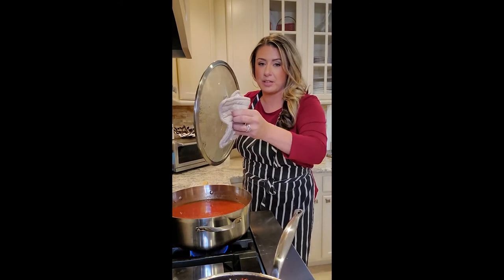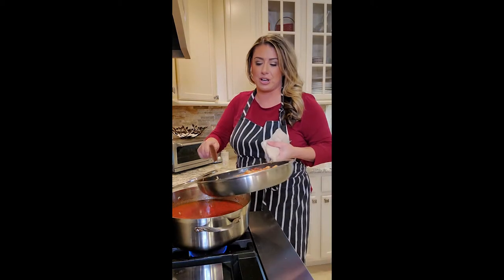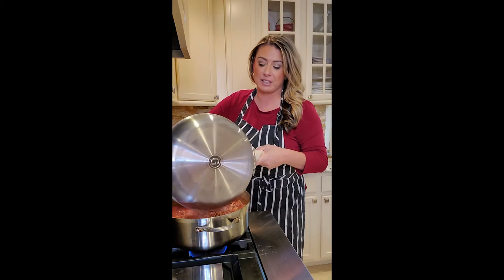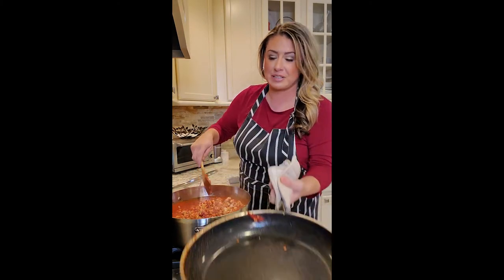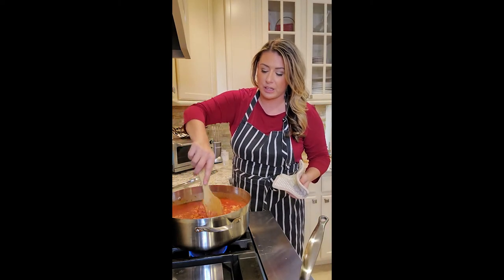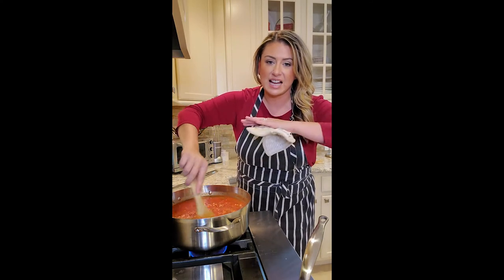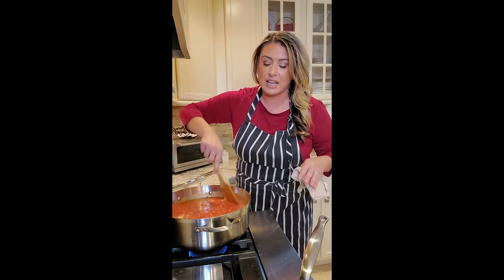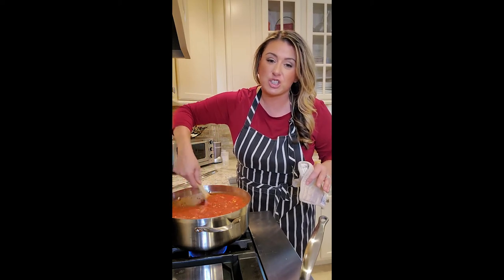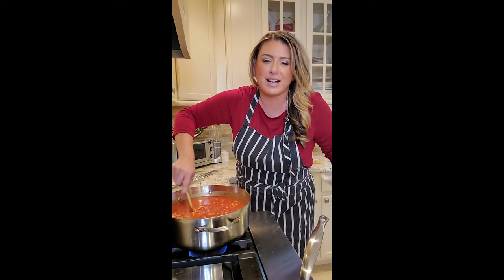Our sauce has been simmering, so we take it off and now we're going to add our meat into our sauce — nice and easy, we don't want to splatter. Cleaning up meat sauce is the worst. Really good start — the tomato paste will loosen up a little bit. No other seasonings, nothing else. We're putting the lid on and going super super low. We'll stir it every half hour for the next two hours.